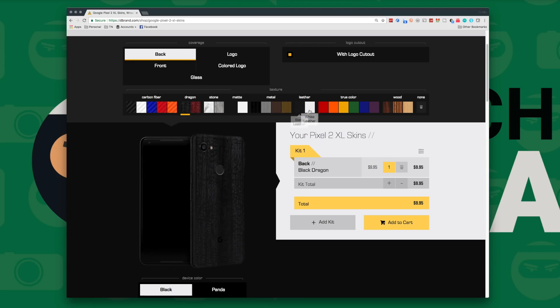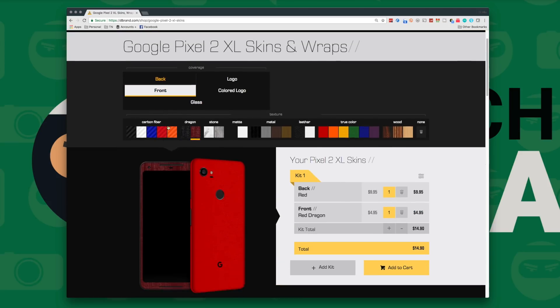The dragon skin is down there hiding in its lair behind the case, and I really love the dbrand dragon skin. I put it on most of the devices I have, so check out dbrand in the links below.